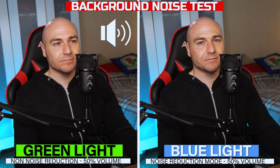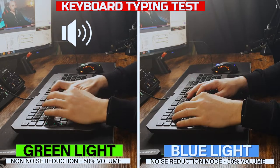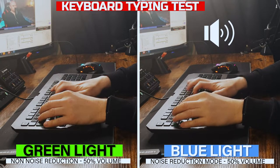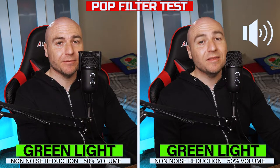So let's get into a few tests. This is what the audio is going to sound like when we are using the pop filter. This is what the audio sounds like without using the pop filter. Peter Piper picked a pack of pickled peppers.